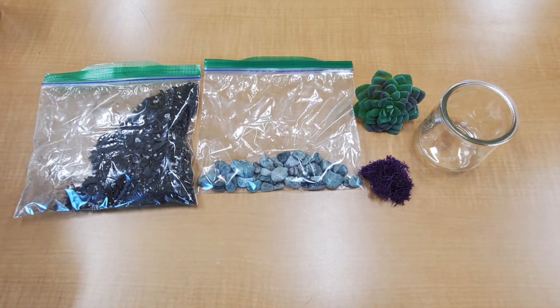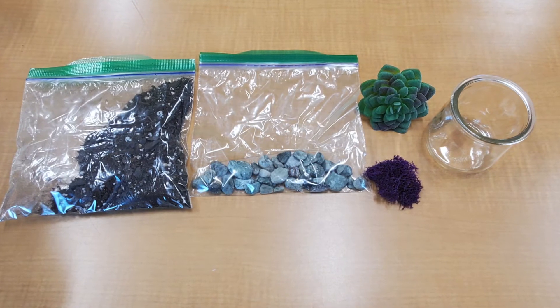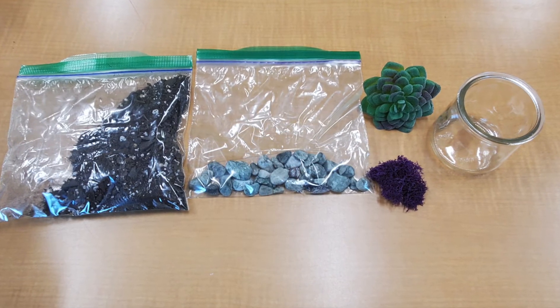The materials you will need for this are a succulent topper, a jar, dirt, rocks, and moss.